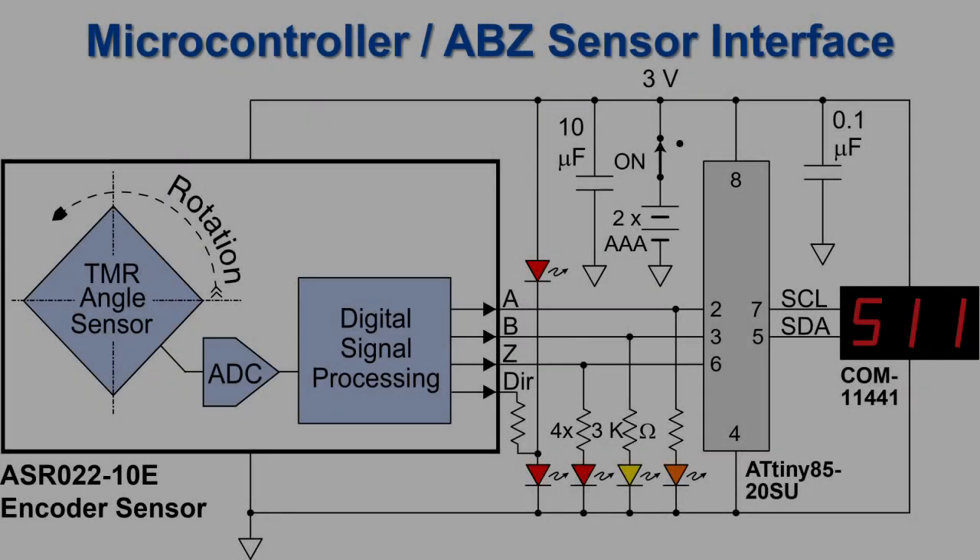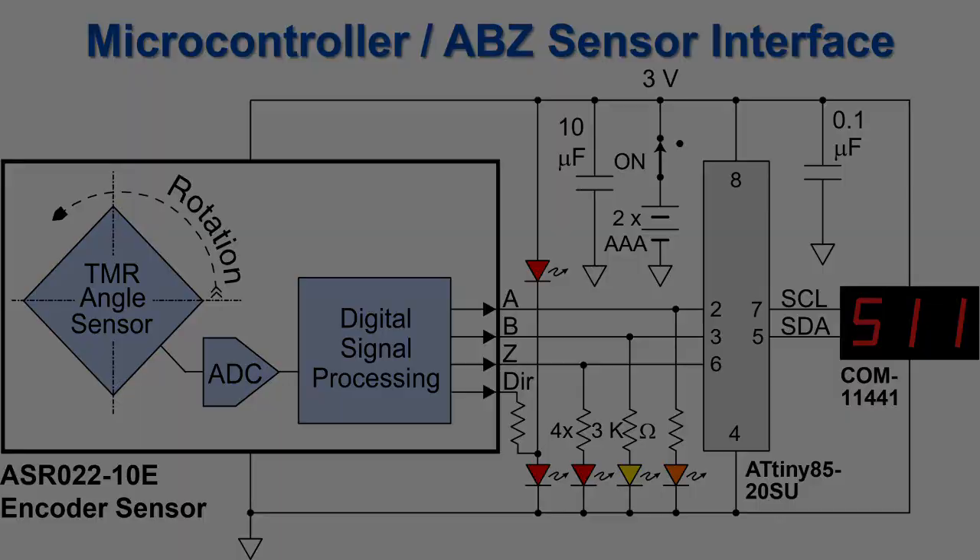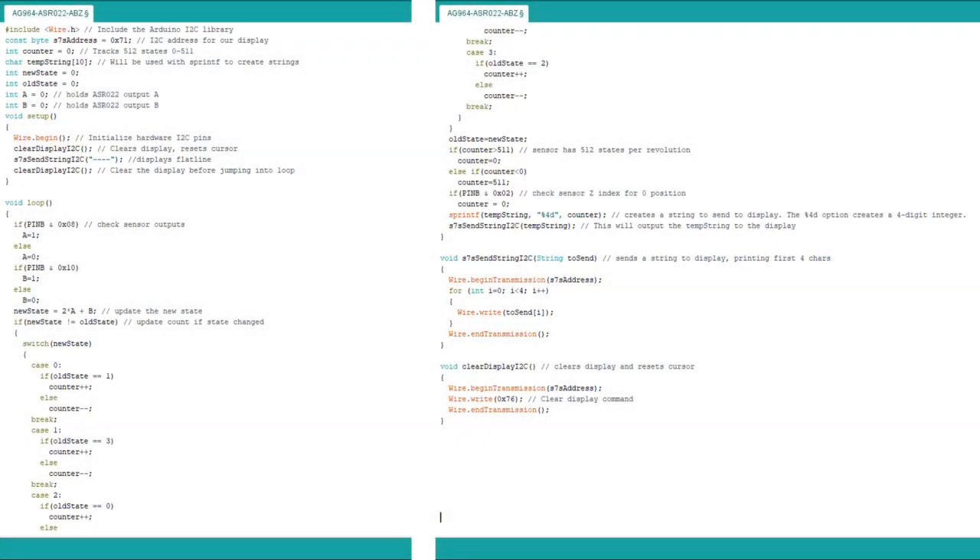Here is the circuit. We have LEDs, a microcontroller, and a display. The whole thing runs off just two AAA batteries. And here is the firmware. We monitor the A and B sensor outputs and update the counter when the state changes. There are 512 counts per revolution, so we need to prevent overflow. Lastly, we check the Z output and update the display.